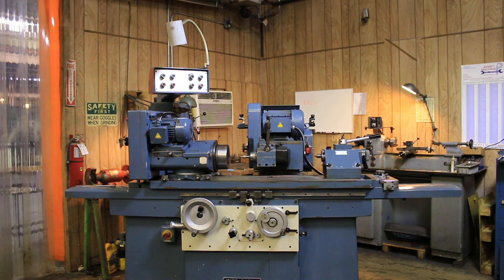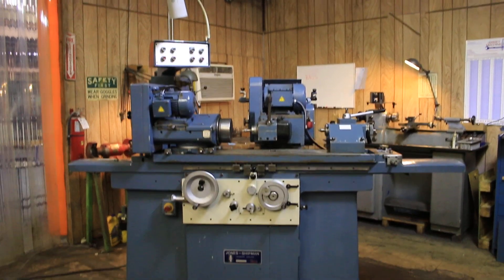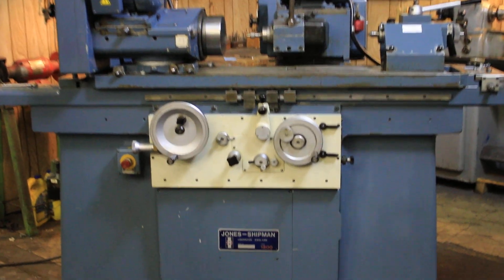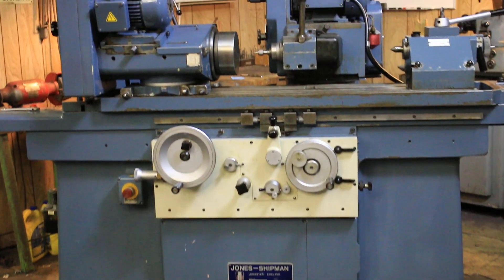Today we're going to have a look at a Jones & Shipman Universal Cylindrical Grinder. This is a model 1300. There are several different 1300s. This one is the unit which has a swiveling wheel head.